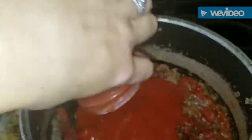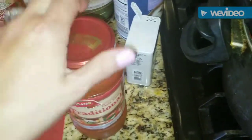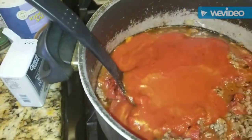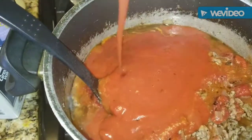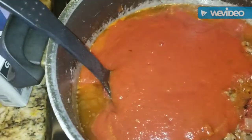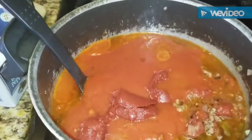Dump it right in. I'm also going to add a cup of water — I fill up the jar to get all the remaining sauce off the sides, give it a good shake, and pour that in. Then the two little eight-ounce cans of tomato sauce — 16 ounces total — go in as well.